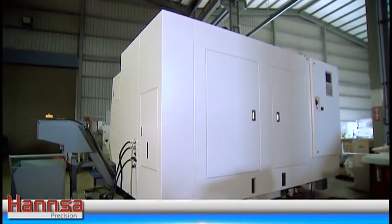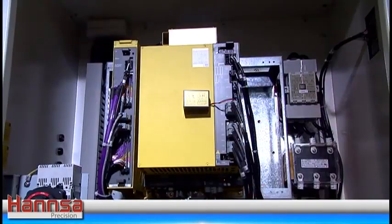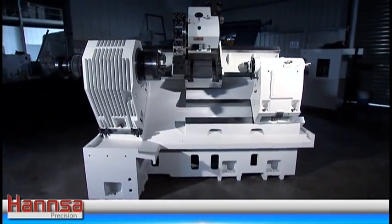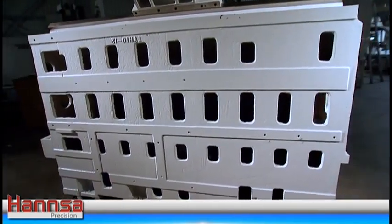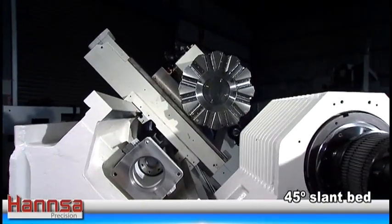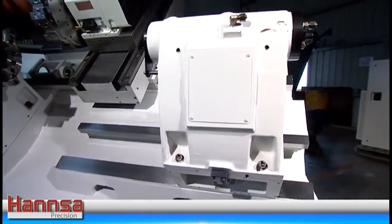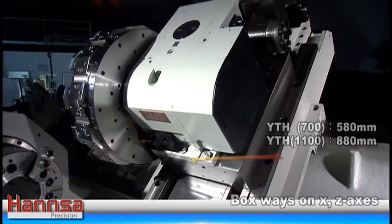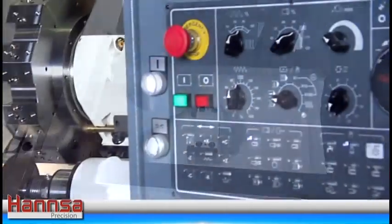An unstable machine structure can adversely affect machining accuracy and cutting stability. Therefore, Hansa engineers have managed to overcome such problems by optimizing the machine structure design. The YTH series is designed with a rugged 45 degree slant bed combined with a massive base, providing a solid support for the entire machine. X-Z axis slideways are box type construction with great span design to provide exceptional stability, especially when performing heavy cutting.